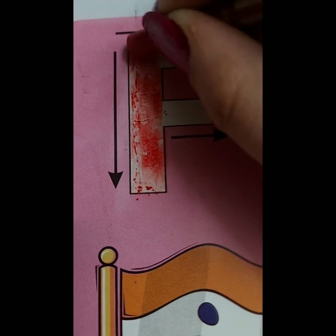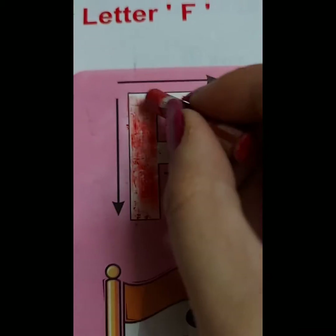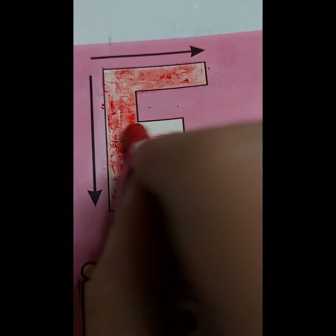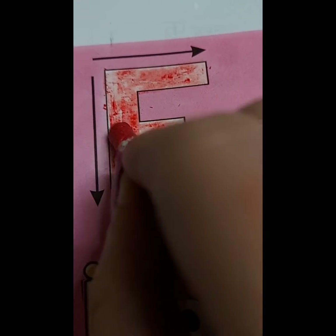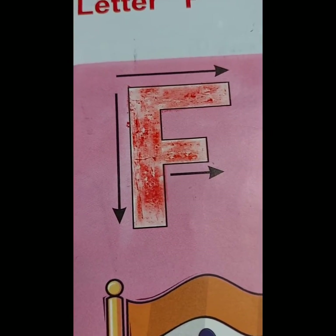This is letter F. Colour the letter F. F for fridge. F for fish. F for flag. F for flower. F for fruit.